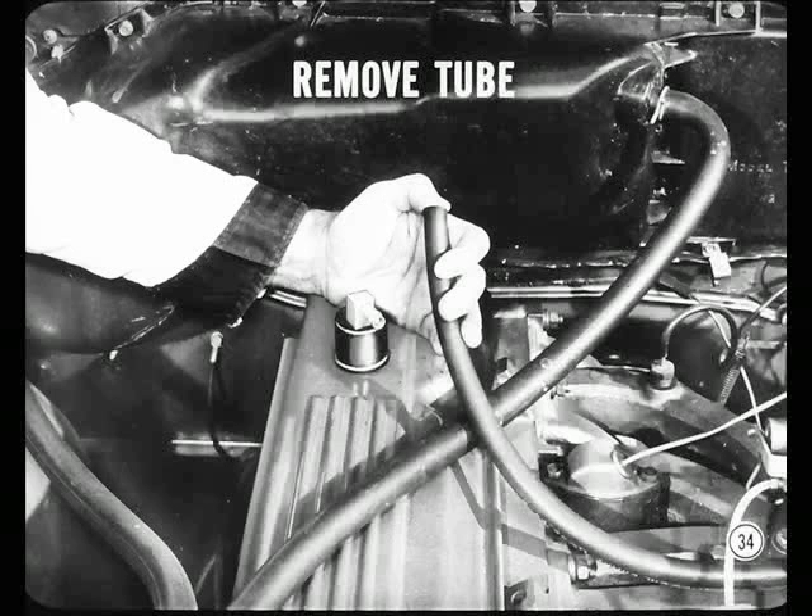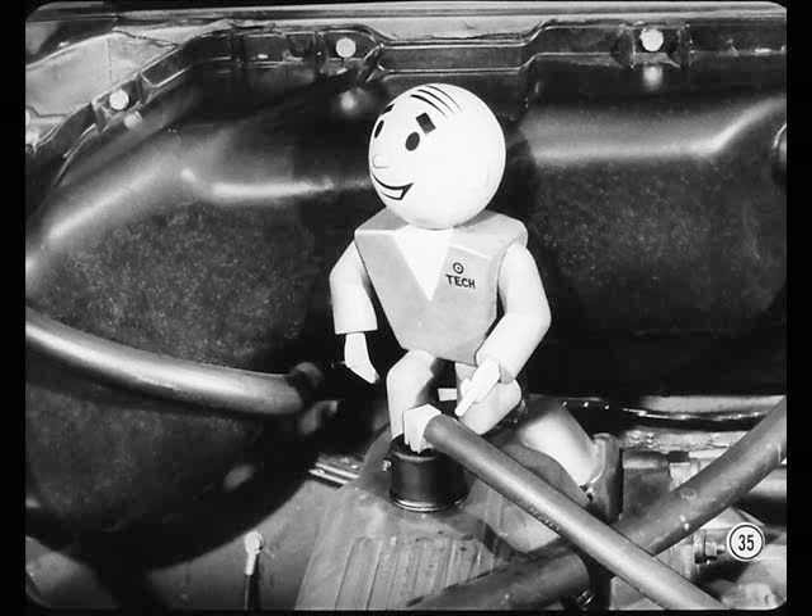To test for this, remove the flexible connecting tube and hold your thumb over the end. If the engine idle smooths out, check if the flow valve is dirty and needs cleaning — the chances are it does. That flow valve should be serviced regularly, especially when an owner operates his car under short-trip driving conditions and cold weather.